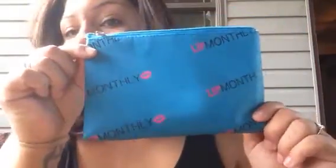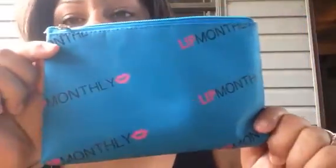Hi guys, so I got my August Lip Monthly in the mail today, and this month's theme is Lips 101. And before I show you the first thing, they actually sent us a bag this month, which is really, really cute.